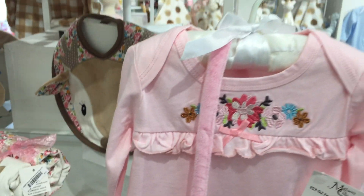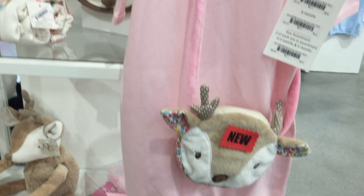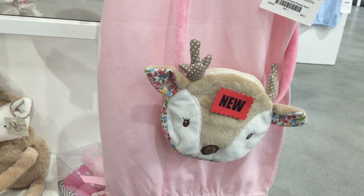Here we have a sack gown that's got a beautiful embroidery decoration here. And then we've got the new purse that goes with Farrah the Fawn. We also have a sock gift.